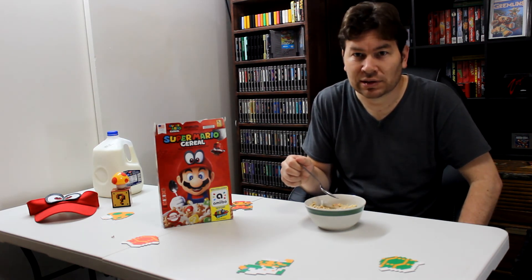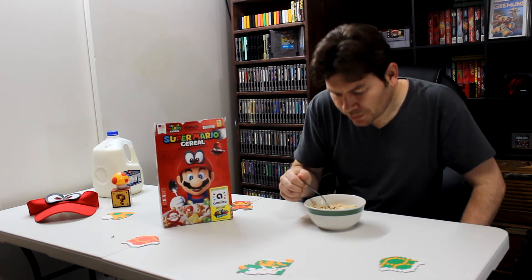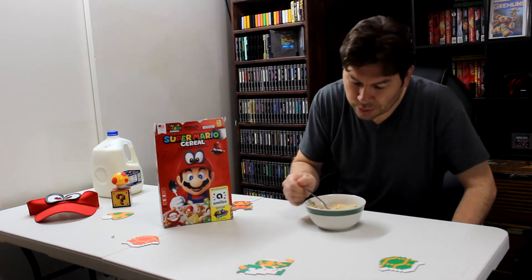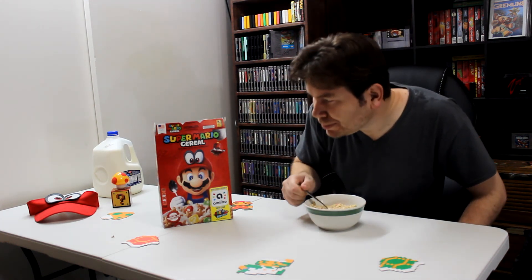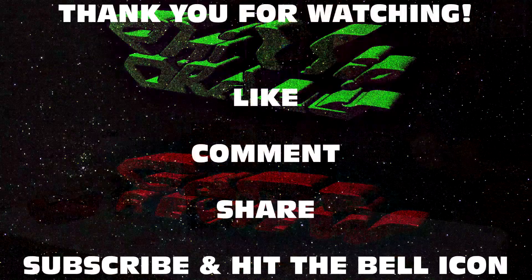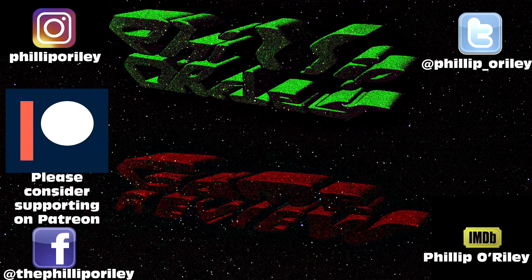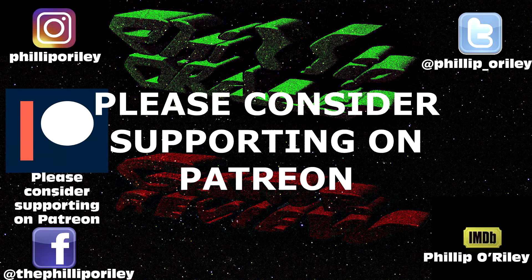Actually not a bad cereal — what am I eating? Super Mario cereal, so there you have it. If you like this video, hit the subscribe button and hit the bell icon. Please consider supporting on Patreon.